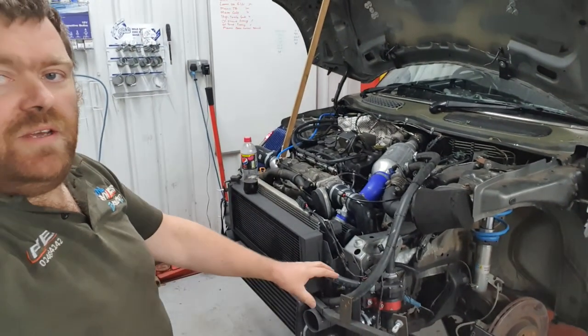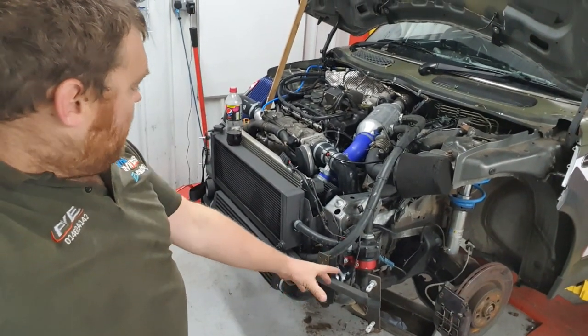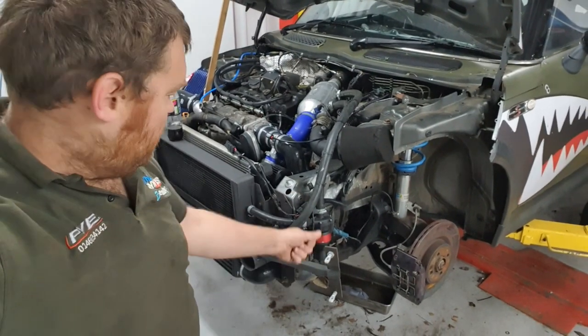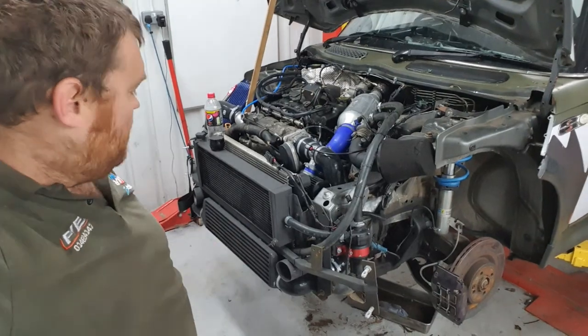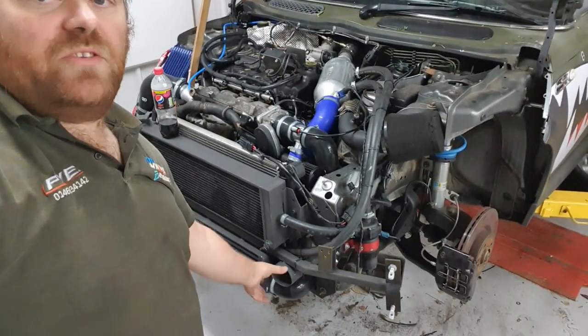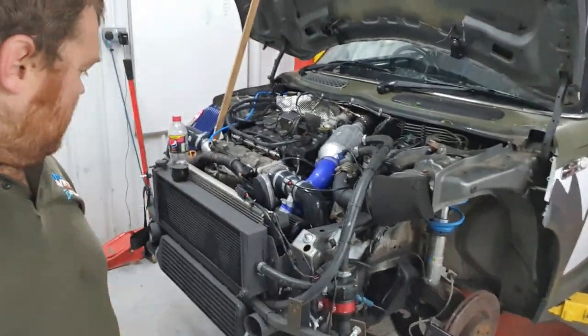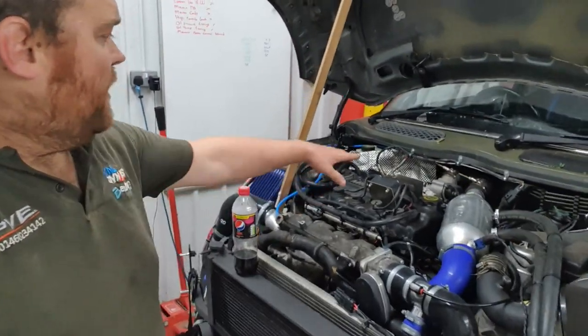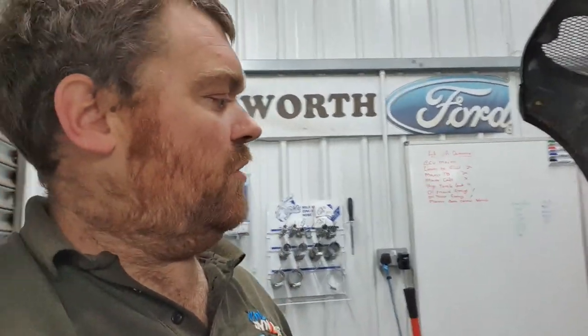Our new front end is now finished. We can now take the bumper on and off with just some split pins — it literally just comes on and off in seconds. We've got some extra air intakes here which are going to go around for the brake ducts. We've had various boost leaks and we couldn't resolve it, so it just got to the point where we were like, okay, let's just weld some bits in there and get it resolved properly.